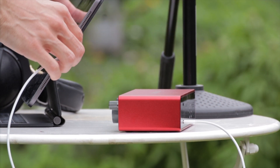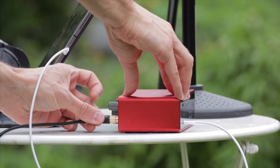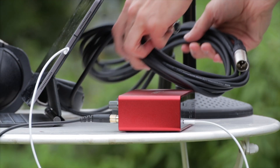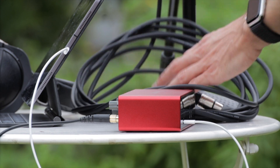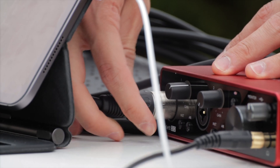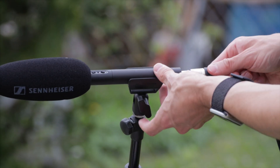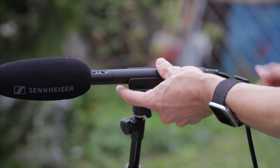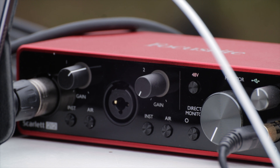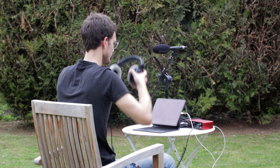So you can simply connect your 2i2 to whatever USB device you have and get going, even on the move without access to a power socket. Moreover, this interface doesn't require high data rates and gets away with a simple USB port for data transfer. Hence, it can easily connect to an iPad Pro, any USB-equipped computer, or even a smartphone if it can provide enough power. That last part unfortunately means that lightning-equipped devices won't work, but most USB-C-equipped Android phones should be able to run this interface just fine.